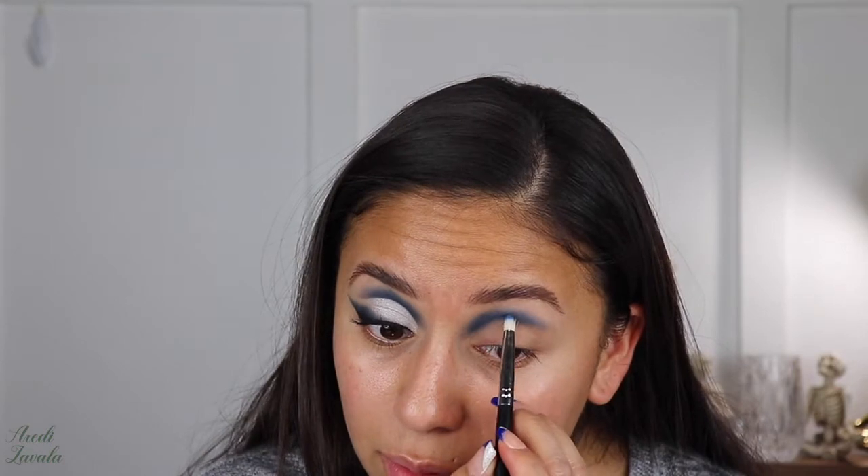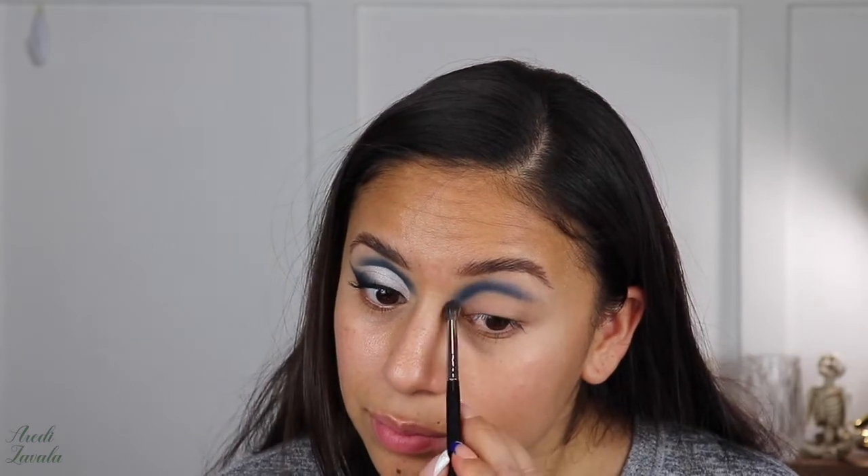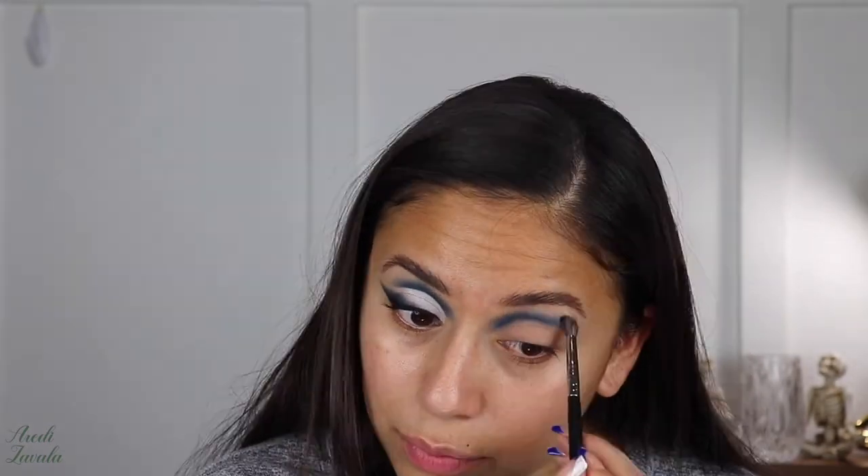I go back with Collaborate and Listen and sharpen up the area where the cut crease is going to be. Now that we did that, we go back with VIP and very lightly and carefully blend in the darkest shade.